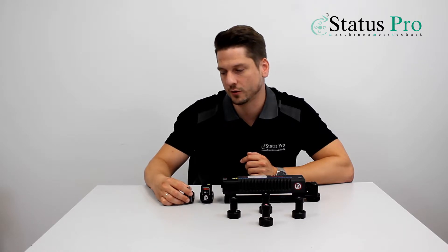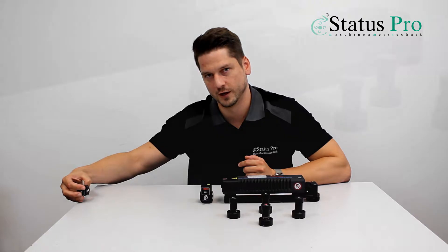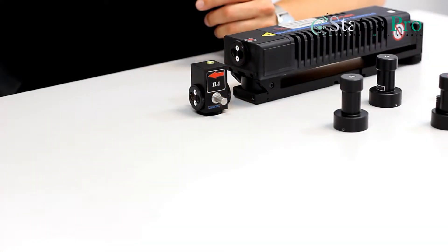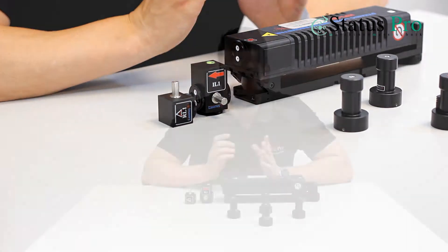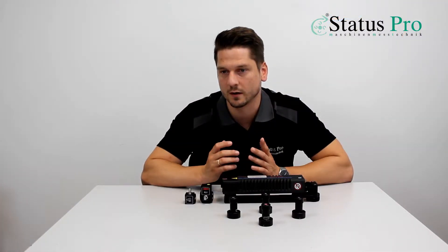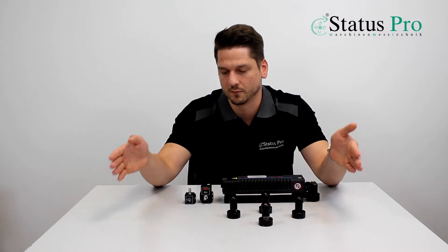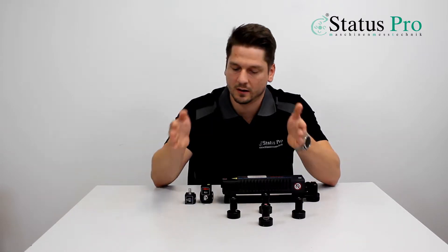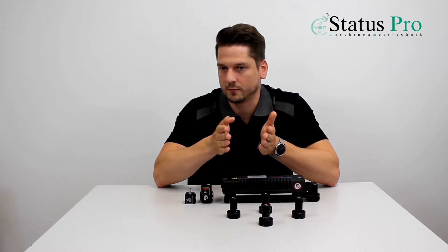We are measuring on the first point, moving the axis with the reflector to the rear end, holding for a second, and getting back to the front. In this measurement we get many, many measurement results and we can compensate in very few steps.